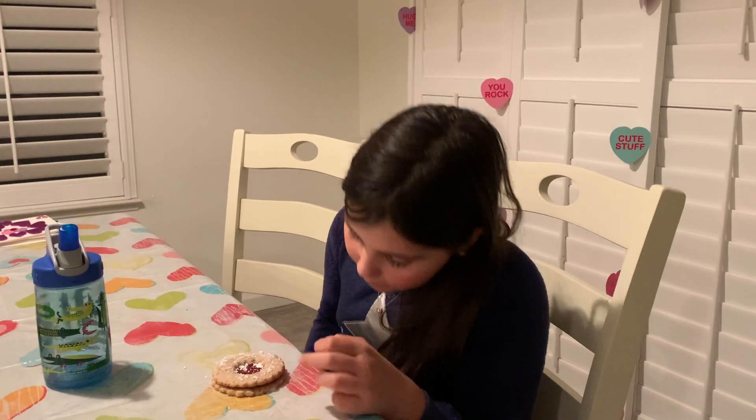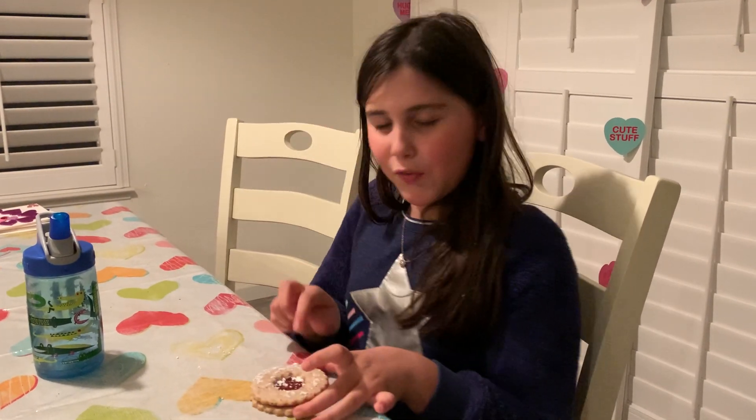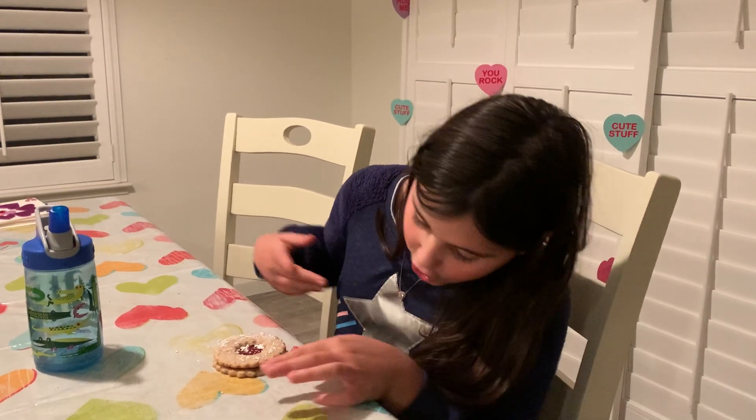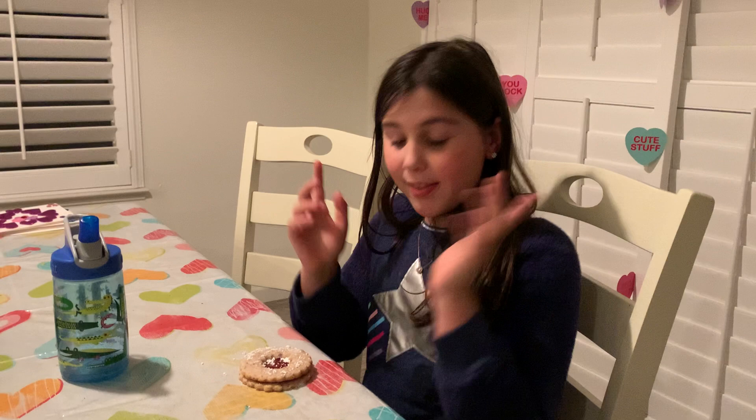The cookie is an almond butter base — an almond butter cookie base. And you can see there are little chunks of almond in there. It's a two-cookie situation: there's two cookies and then there's jelly in the middle. So yeah, let's get to it — let's dive in and eat it.